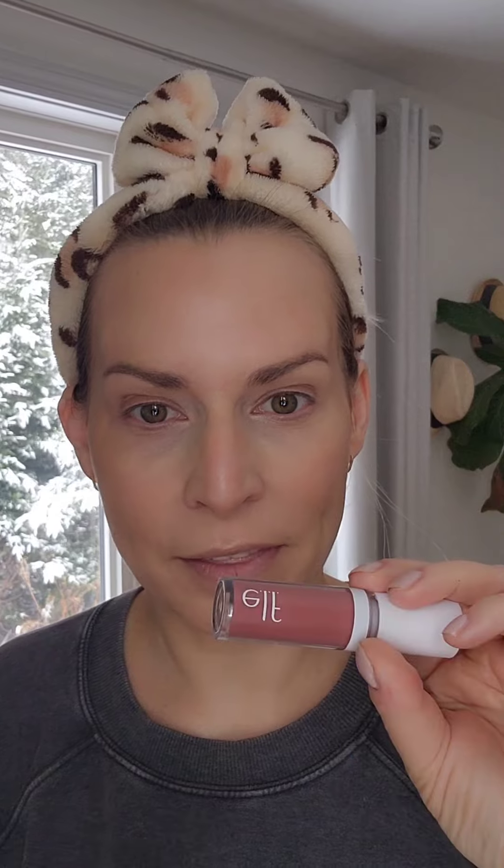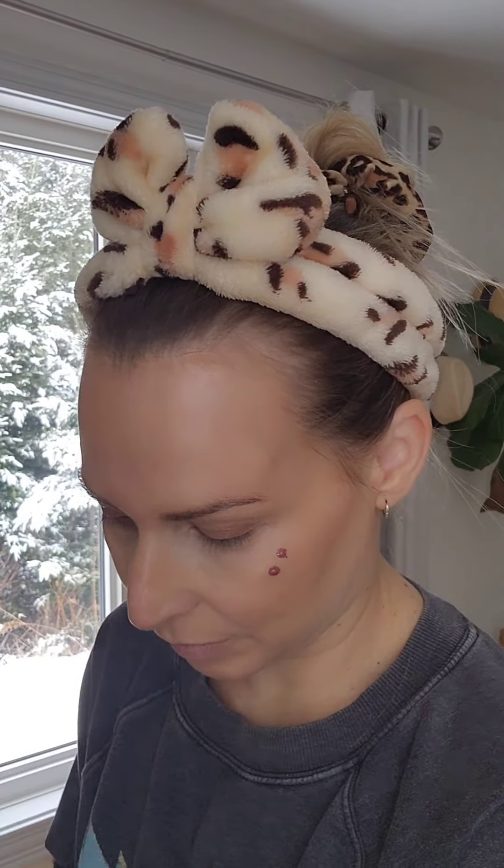Now we're going to go in with the ELF Suave Mauve liquid blush. A little goes a long way — I have learned that with this one. We're just going to tap. As you can see, a little goes a long way. It's a little scary at first if you're not used to a liquid blush, but let's blend — and as you can see it blends amazingly.